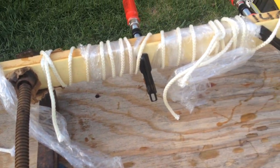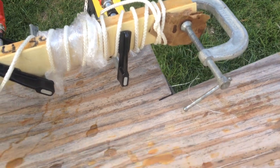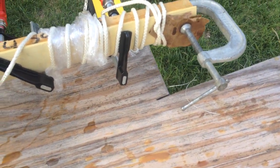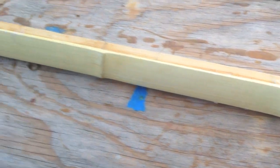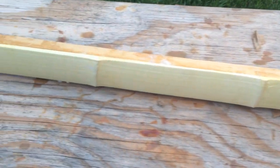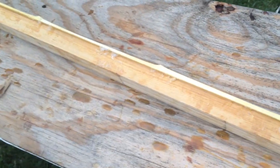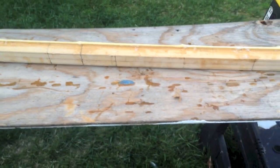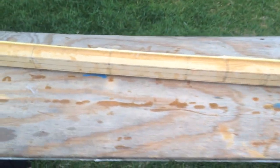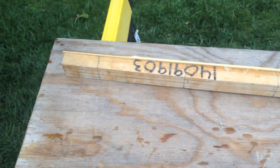After letting it dry for about 24 hours, you take all the clamps off and all the plastic off. You end up with a stave where the bamboo is slightly wider than the hickory — the hickory is supposedly an inch and a half wide and the bamboo is supposedly an eighth of an inch thick. You can see it varies quite a bit in thickness, and it also has nodes that stick up, which you don't really want to sand down.